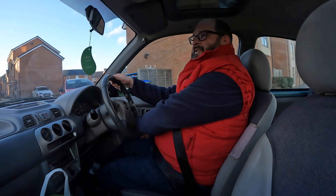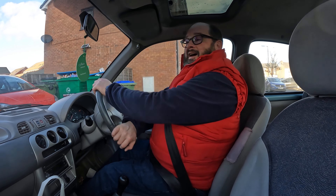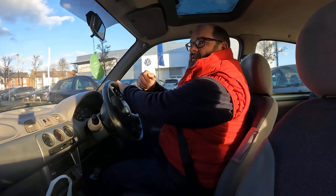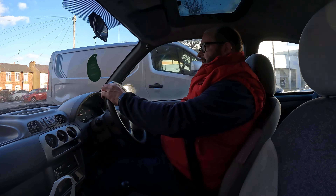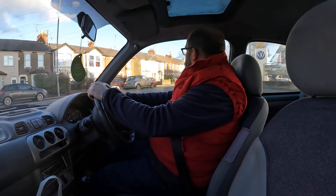I thought it might be an idea to get some footage of Kittenface before I actually start tuning her, because you're not really going to get much of a comparison if I don't. So I'm just taking her for a little spin - it's a lovely afternoon.